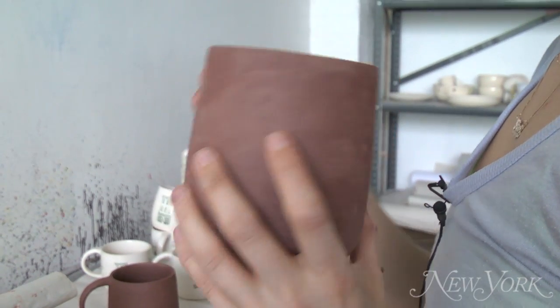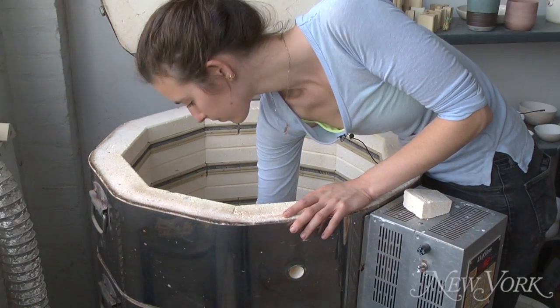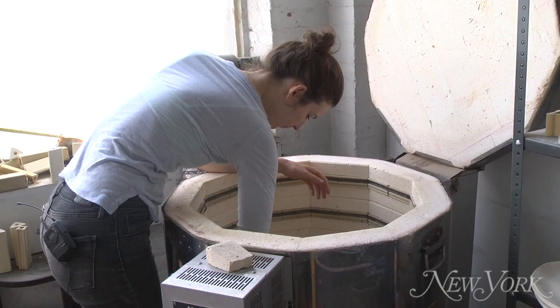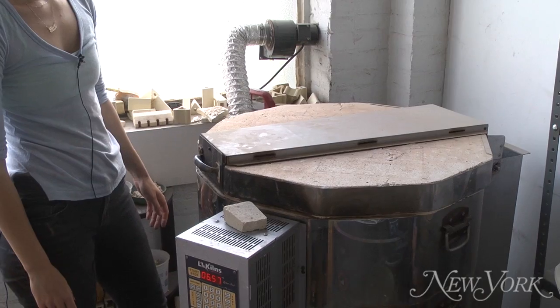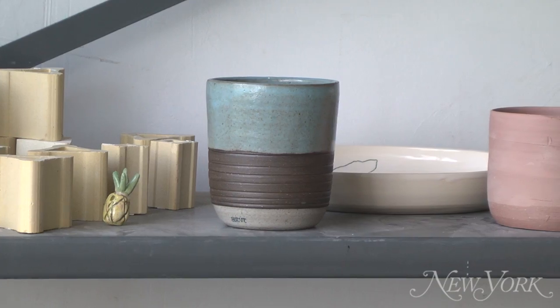The mug has to air dry entirely, which takes a few days, and then I can load it into the kiln and fire it. The firing takes about 36 hours and then I take it out and it's ready to be glazed. I glaze it and then put it back in the kiln and fire it again for another 36 hours, and then it's totally done and ready to use.